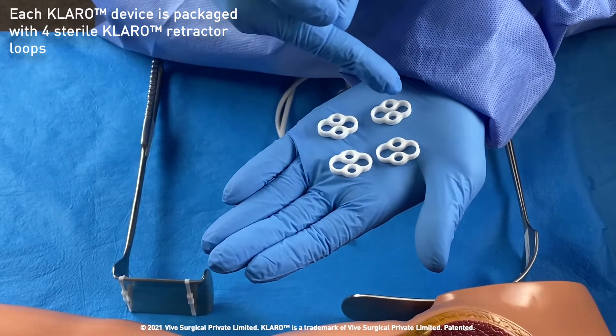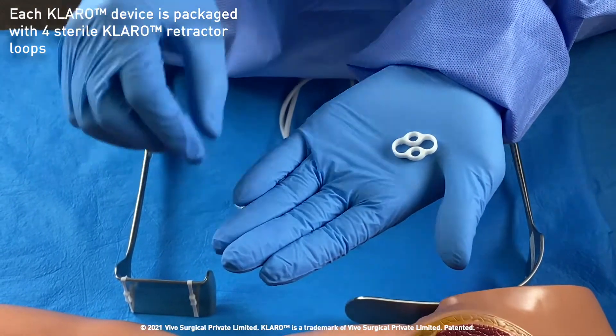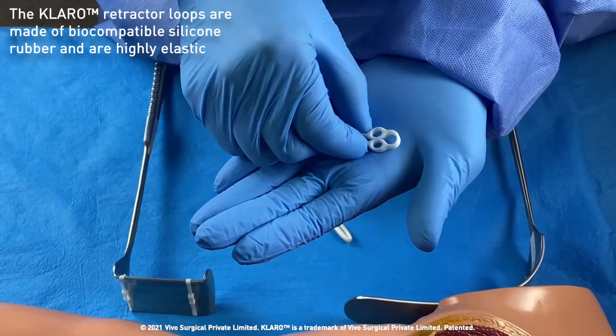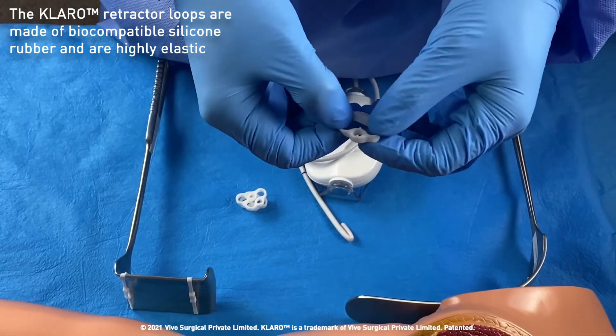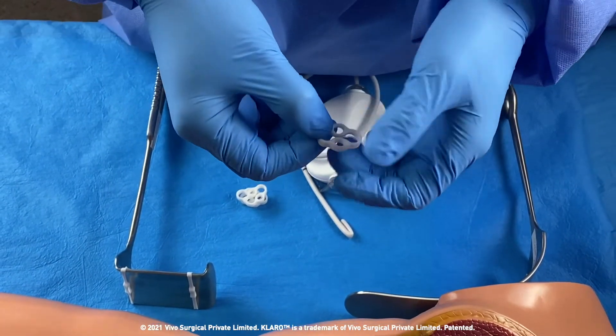Claro comes with four retractor loops to enable attachment onto large rigid retractors. A retractor loop consists of one larger central loop and two smaller side loops. It is made out of biocompatible silicone rubber and is highly elastic.